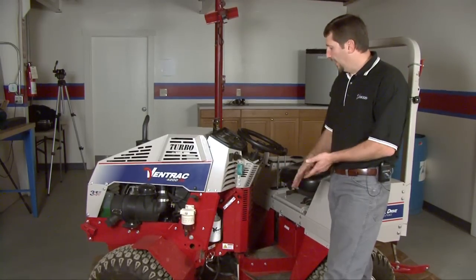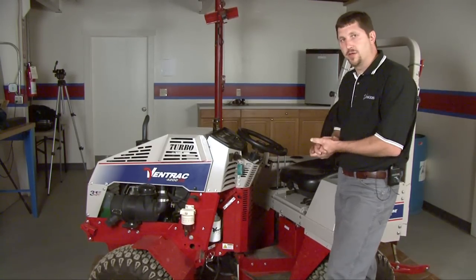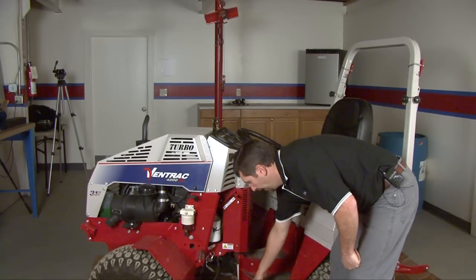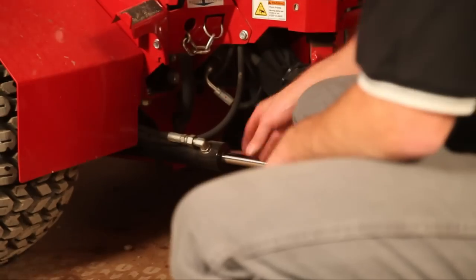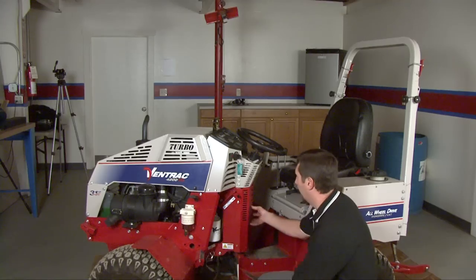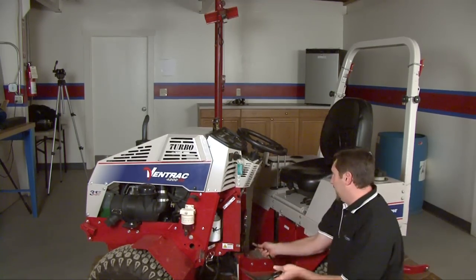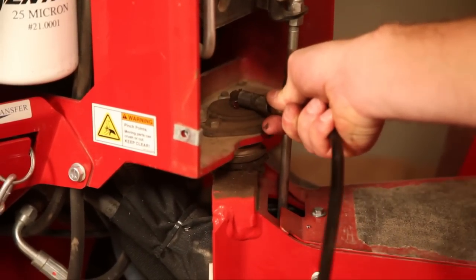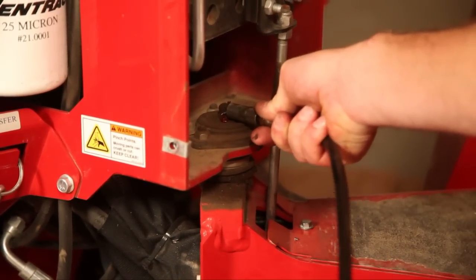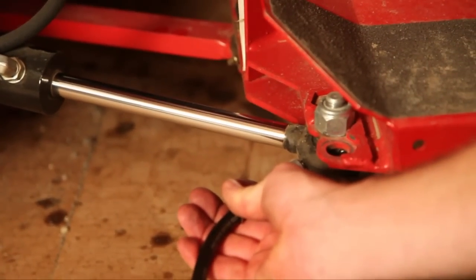With the tractor turned to the right, it's the easiest to access the grease points. We've got one at each end of the cylinder, and on later models the center belly bar has a greaser on either end as well. There's also one underneath the shield — that's our top pivot — so I'll take that shield off. With the unit turned, we can access the center pivot much more easily. This is not a sealed bearing, so we can give it quite a number of pumps to fill that area up. No sealed bearings on this tractor — everything is just an open pivot. Once you see a little grease coming out, that's good.